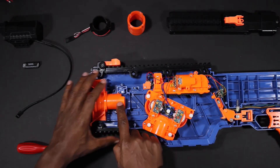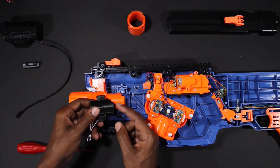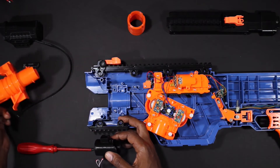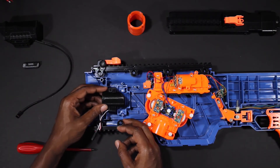Now locate the stock barrel. The stock barrel has a section cut out at the very top back that is very similar to the 3D printed adapter available in the kit. Make sure those two sections are lined up, remove the stock barrel, and then insert the 3D printed adapter.